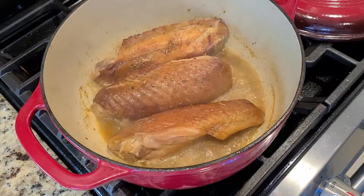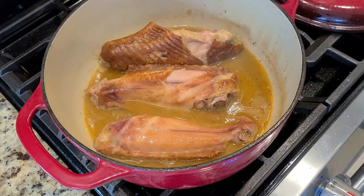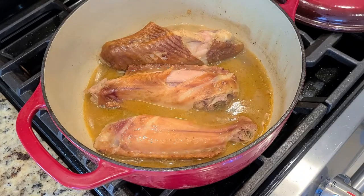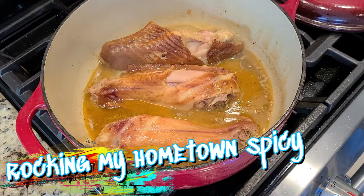Give this a little flip. It's almost time for the main event, but first we have to add in our apple cider vinegar — slow it on down, trust me. Trust the process. This brings such an element of flavor to your greens. Got my heat on a nice medium-low. Star of the show, rocking it from my hometown.